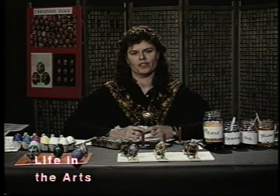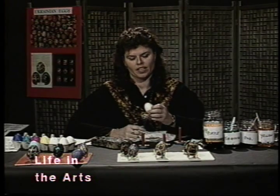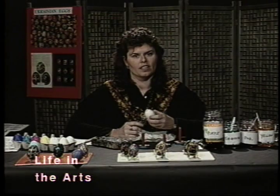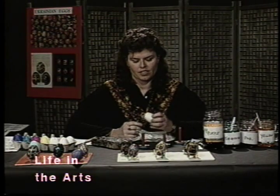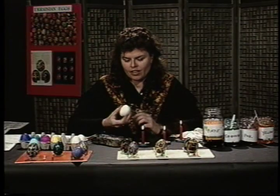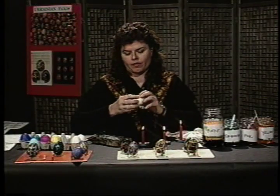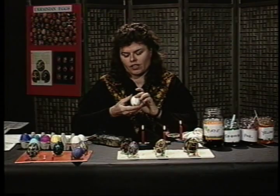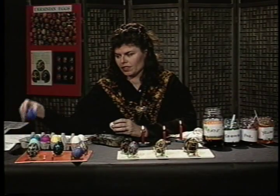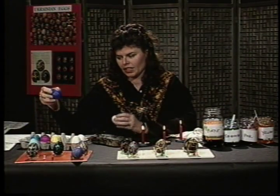Hi, I'm Melissa Pickford, and this morning I'll be sharing with you what I know about making Ukrainian egg designs. These are called Pysanka, and I'll be teaching you easy ways that you can do this yourself. We're starting today with a white egg, and I'm going to show you the different steps I went through to get to this final purple egg.